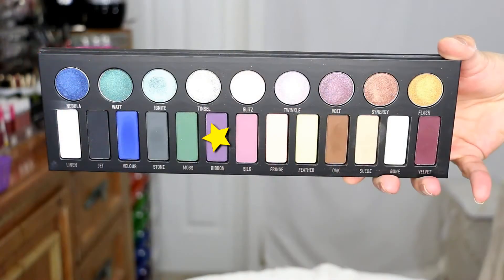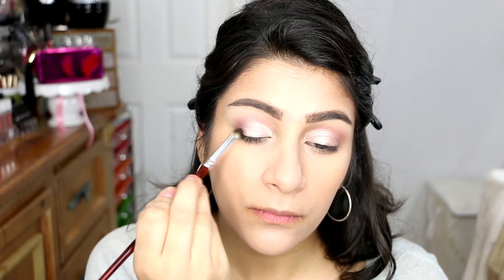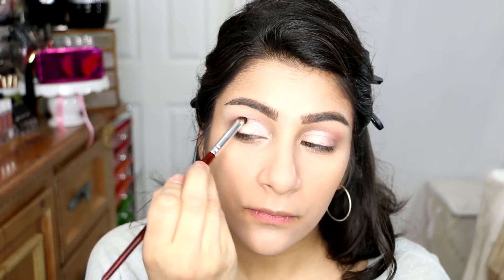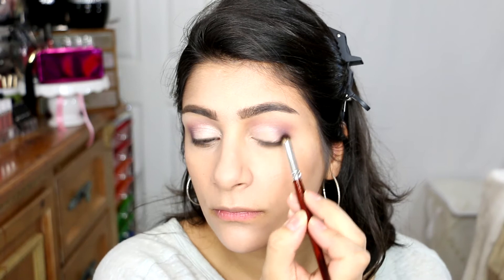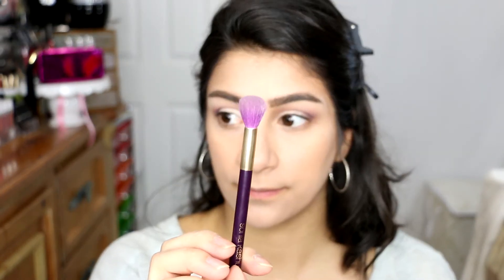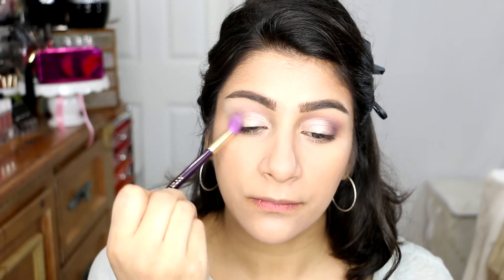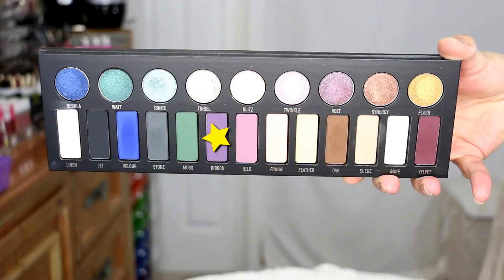Next up we're going to grab the next color — I can't quite see the name on screen, but I will link it and put all the colors down in the description box. We're going to concentrate this on the outer V to darken the look out. I'm going to use a precise blending pointed brush and just pack it on, blending it into my crease to pack on the color there. Then I'm going to grab a clean blending brush and just blend this completely out.